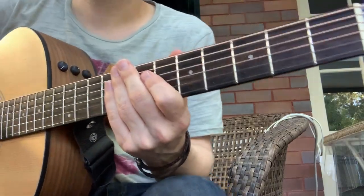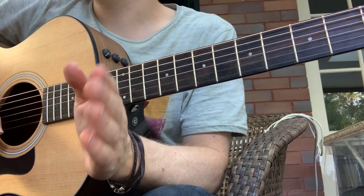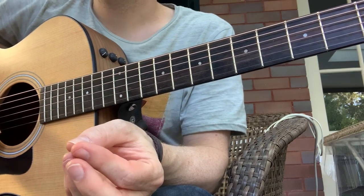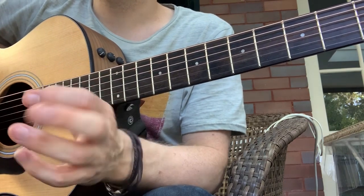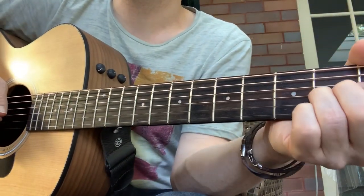TNT solo. I mainly want you to read the tab, get really good at the tab. I'm gonna make you a video of how to do it as well, but I don't want you to just copy my fingers here. Only look at my fingers when you run into trouble.